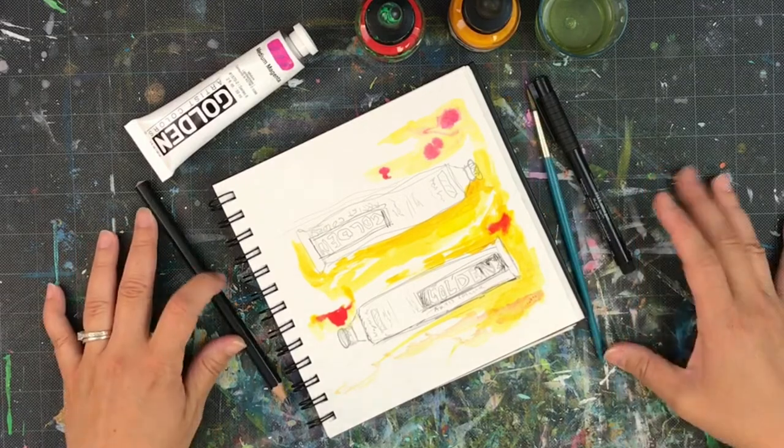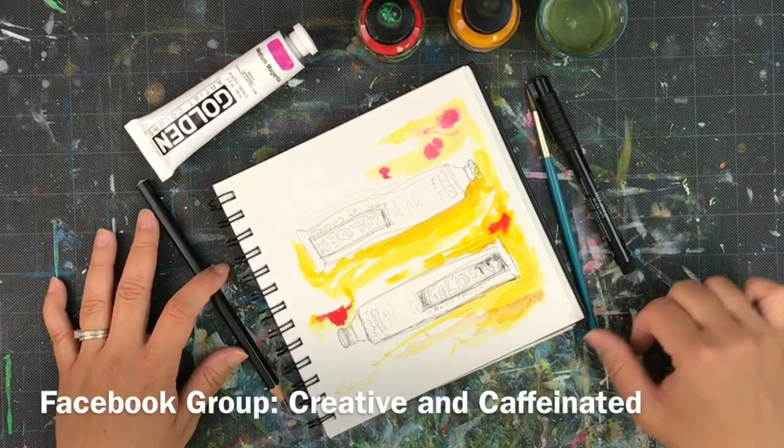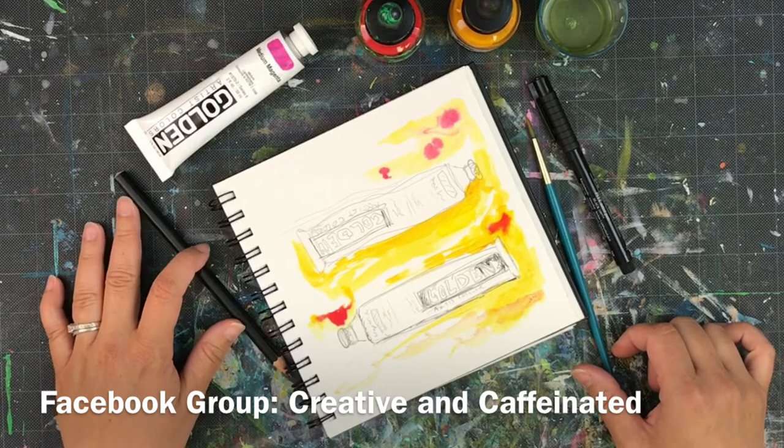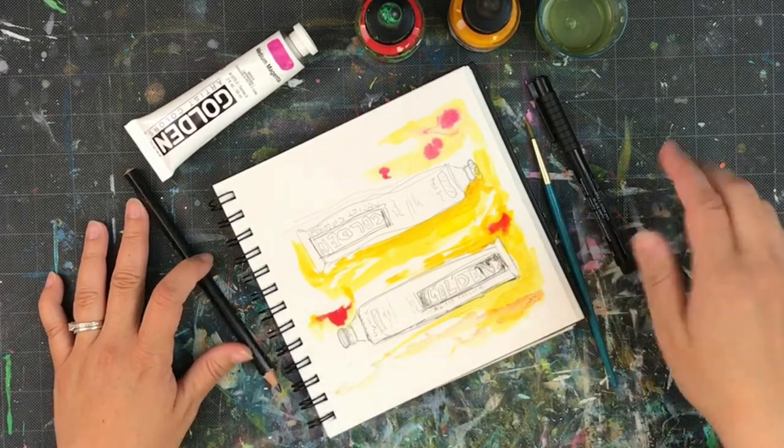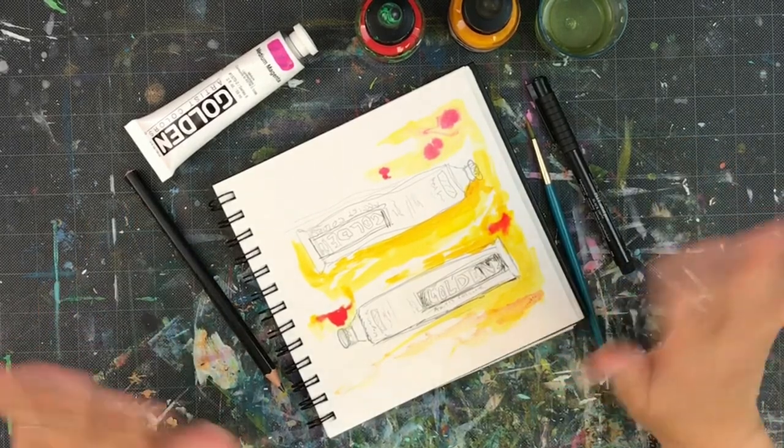Join my Facebook group if you get a sec — I'll be posting updates, comments, and sneak peeks for things coming up. It's called Creative and Caffeinated; there's a link down below. I'll see you guys later, thanks, bye!